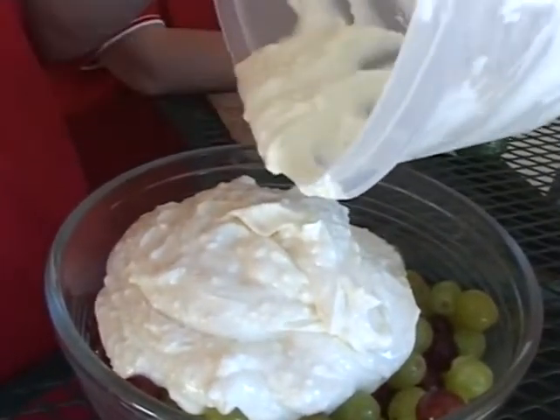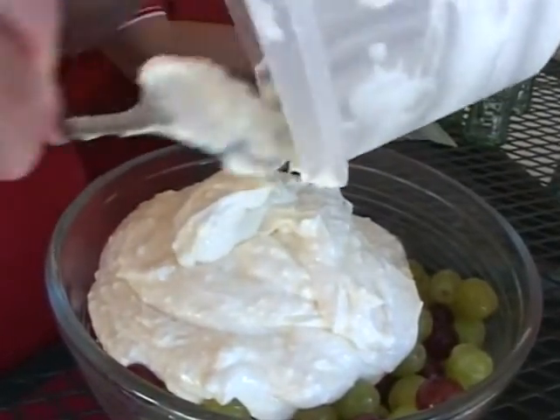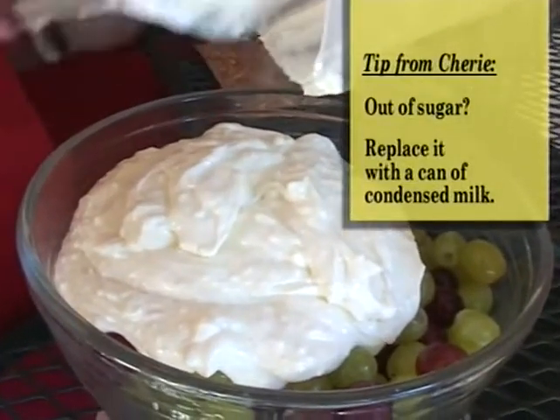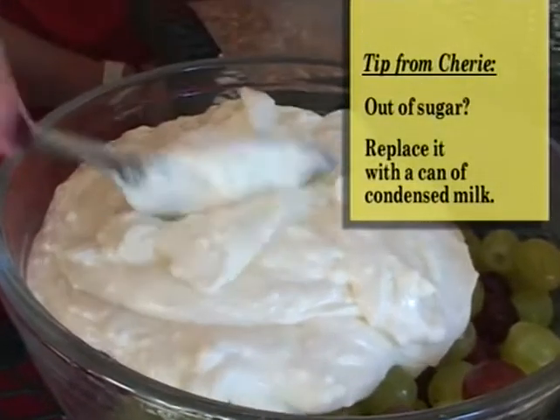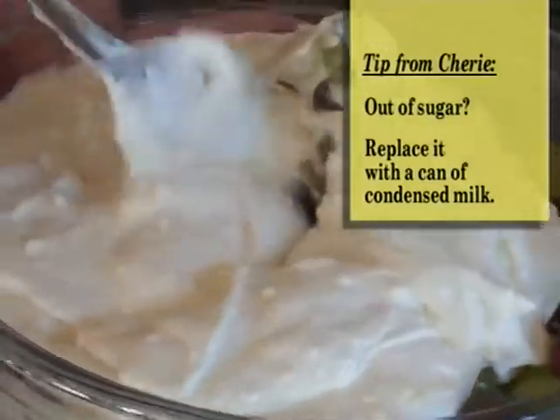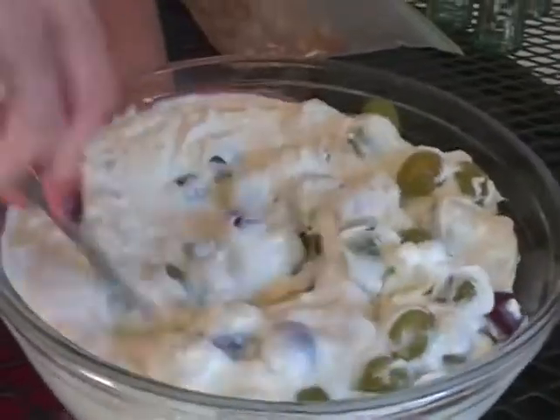I improvise on recipes. I even thought about — if you don't have sugar and you're somewhere camping, take along a can of condensed milk, which you could use as a substitute. It's easier to carry condensed milk on camping trips than sugar because the ants can't get into the can. Now we're just going to stir the grapes up.